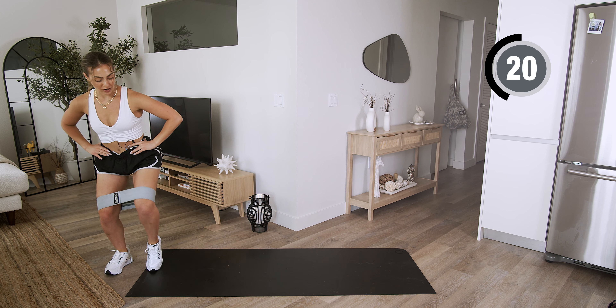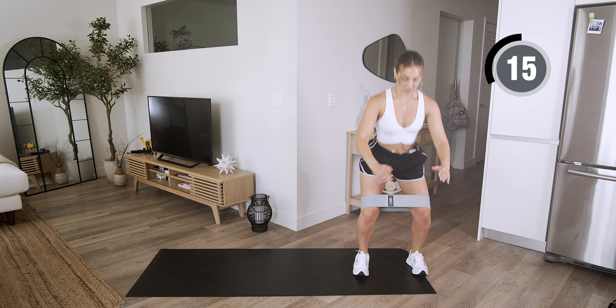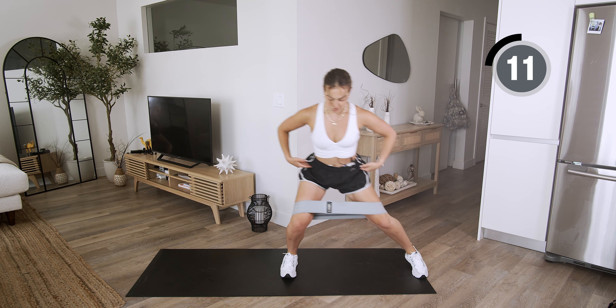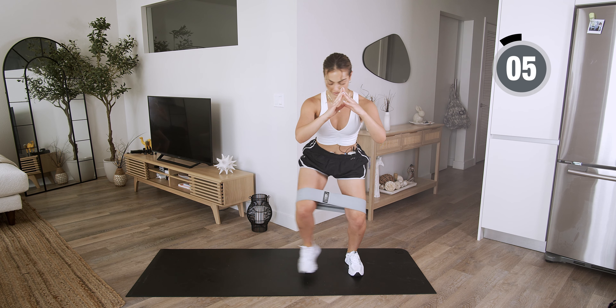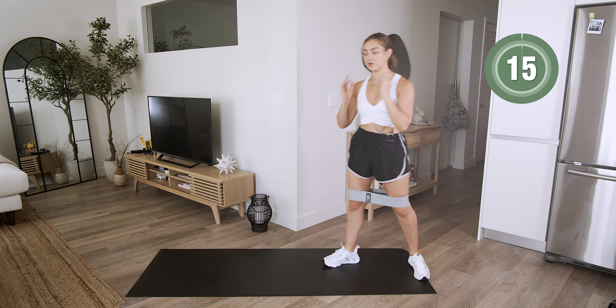We only have two rounds here. We're gonna engage our core. Give me three, two, one — hold at the bottom. Feel that tension. The lower that band is on those knees, the better. Feel that burn. Keep that band where it is.